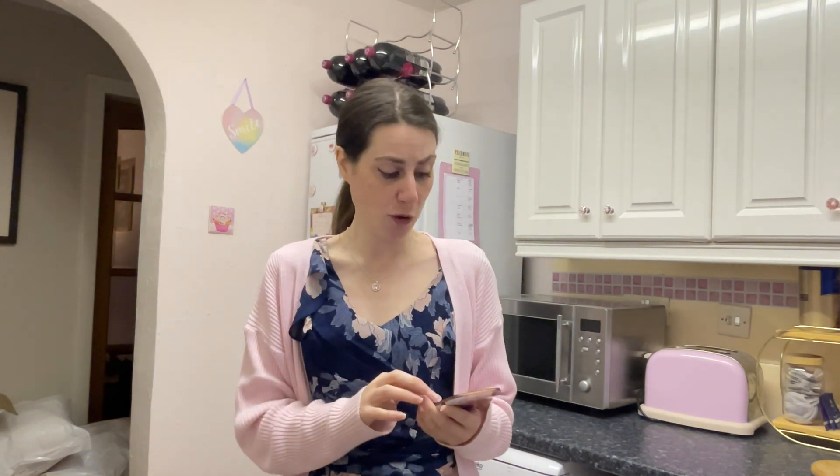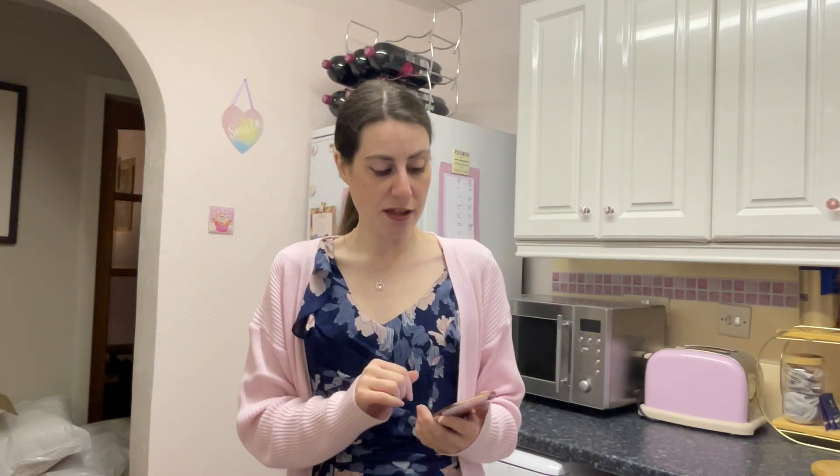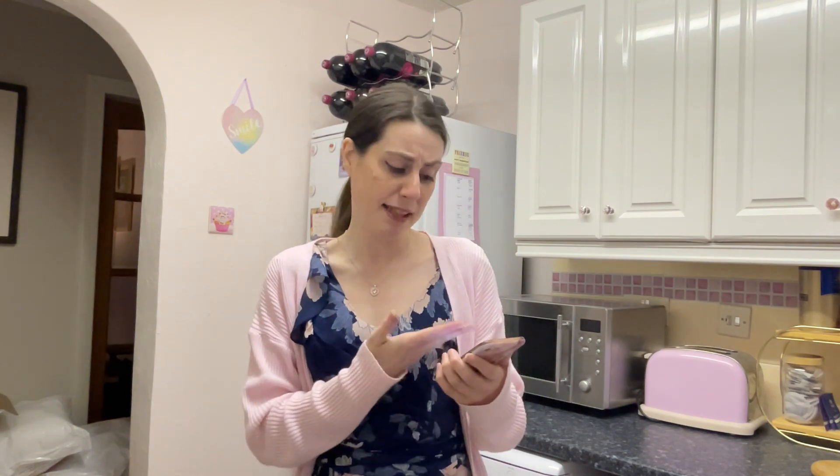I should have guessed really when the list of ingredients said cornstarch, which of course we call cornflour. I have got everything, I hope. I'm going to start by marinating the beef in a bowl — it says one tablespoon of soy sauce, but I'm doing the recipe for two, so I'm probably just going to do half a tablespoon of soy sauce.